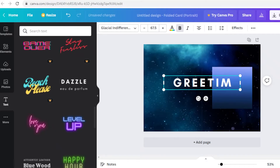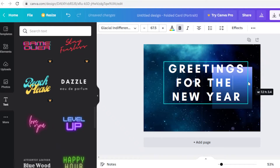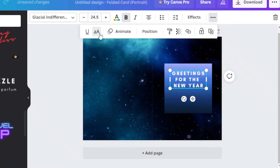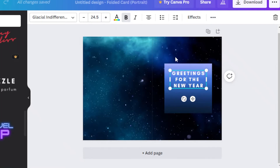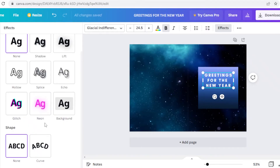I'll add the font combination and write 'Greetings for the New Year' — or whatever your greeting card message is. I'll expand the text and place it right in the center of the box I created. Clicking on the three dots lets you customize the text; you can even go to the animate section to animate it if you want to send the card digitally. I'll select all the text and make sure it is centered.